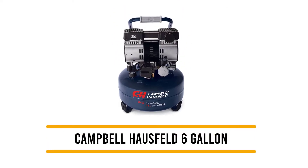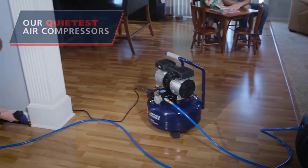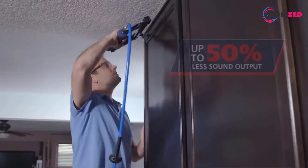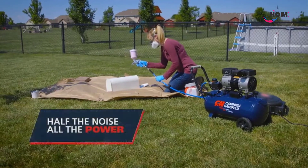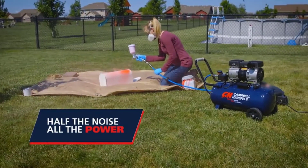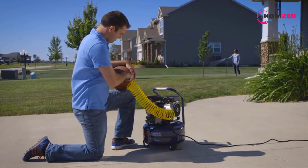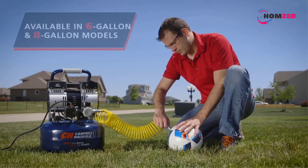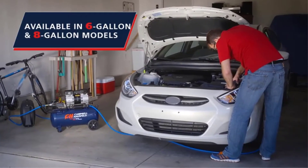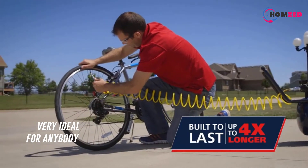Number four: the Campbell Hausfeld 6-Gallon Portable Quiet Air Compressor. It is known to produce strong power while being very quiet. Operating at just 68 dBA, it is one of the quietest compressors available, making it ideal for work environments that require focus.